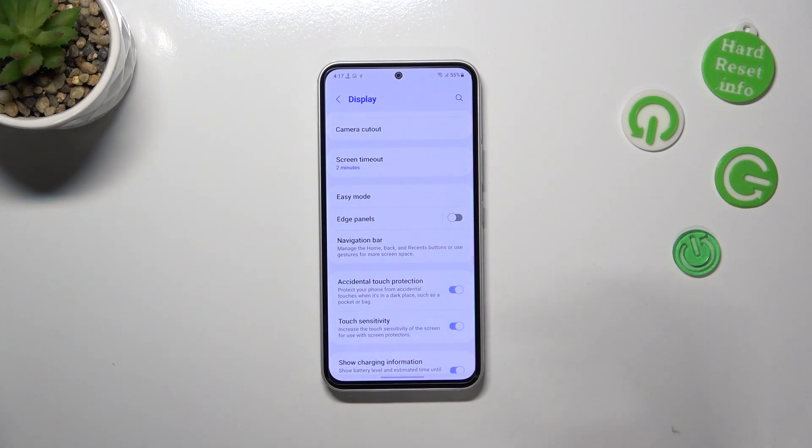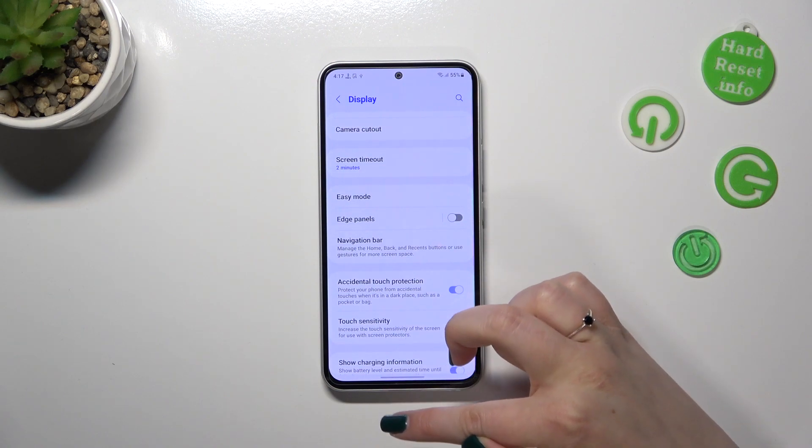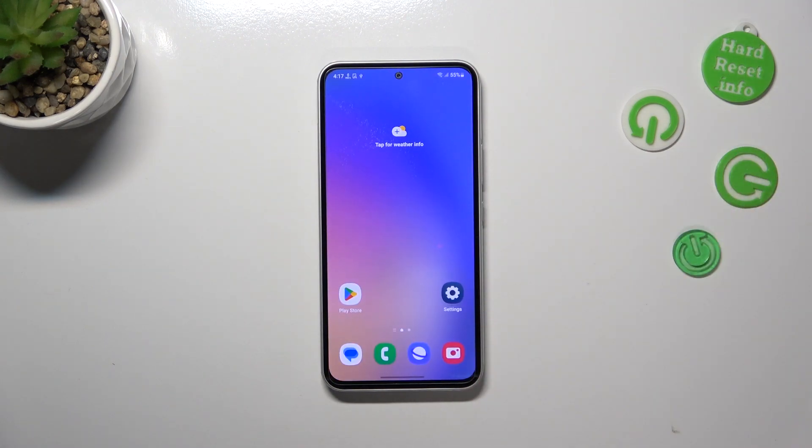If you'd like to go directly to the home page, swipe your finger from the bottom to the center of your device and do it quickly — it should be a short motion. As you can see, we've got the home page.